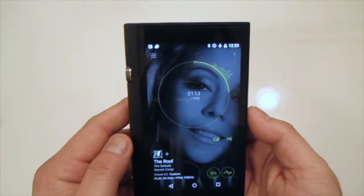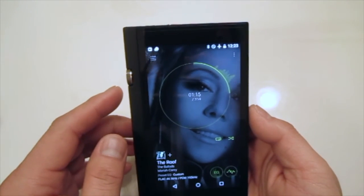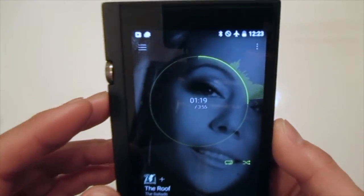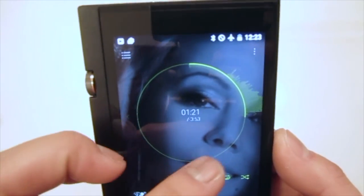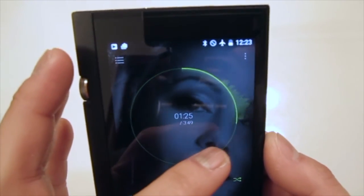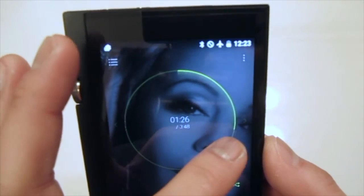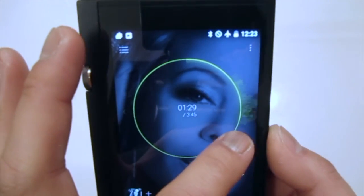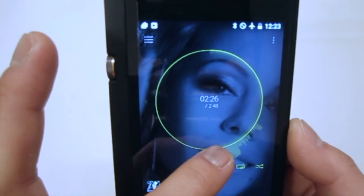At any given time while music is playing, if you want to fast-forward, you can see the highlighted area on the circle on screen. Simply tap and hold on it and move it along to wherever you want to stop.